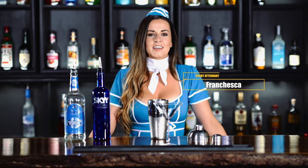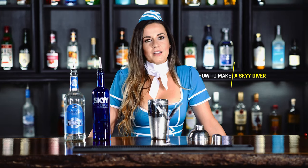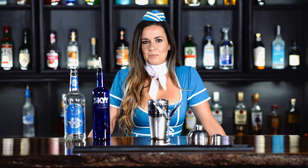Hey everyone, it is Francesca, so today we'll be making the Skydiver. A little bit of liquid courage if you're taking that jump.